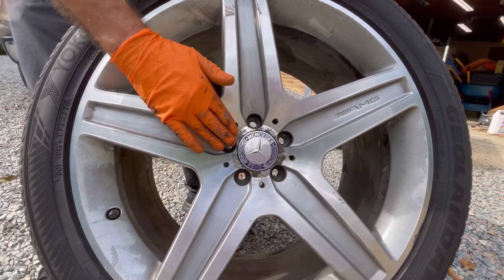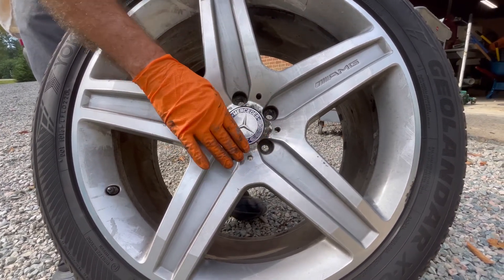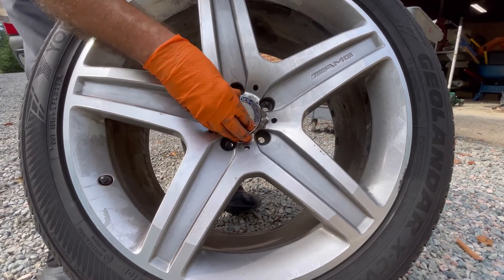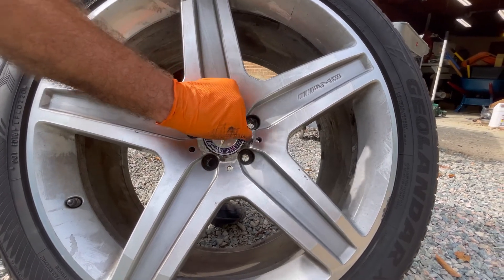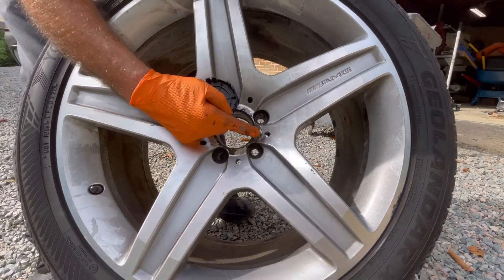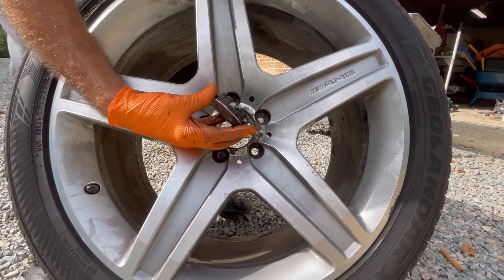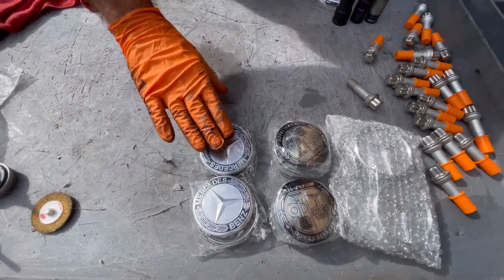Removing these lug bolts required a breaker bar and a lever pipe, but they came right out, and we're going to be replacing those. The best way to remove a center cap is to push it from the other side. If you try to pry it with a small screwdriver, it's very difficult not to leave a mark — and on a new rim, that's something a lot of customers are very sensitive about.